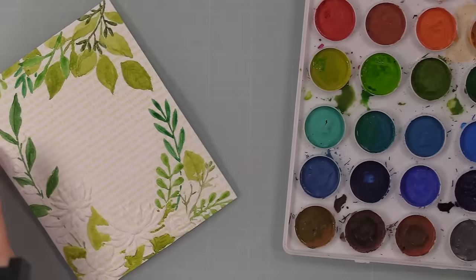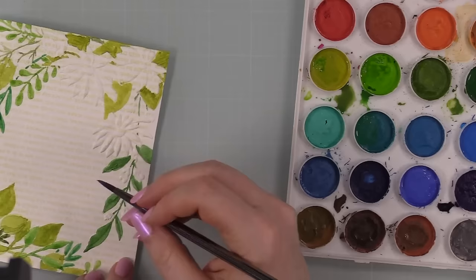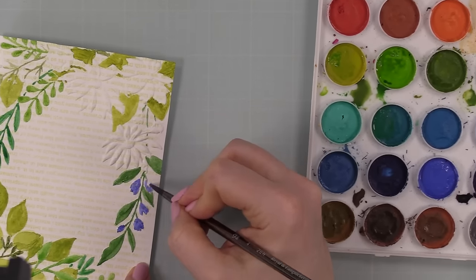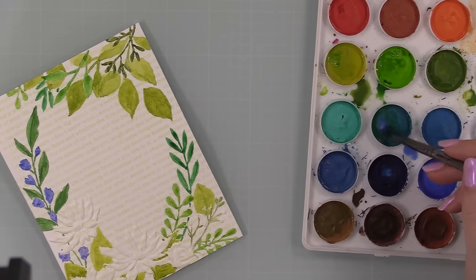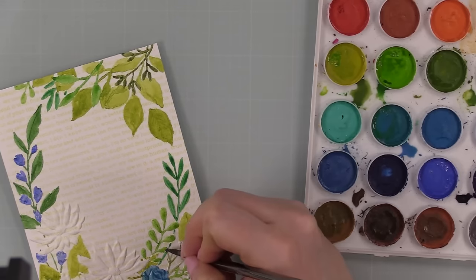I was mixing greens together, adding a little bit of mermaid lagoon to make it more of an aqua blue-green, and a bit of brown to the green — just mixing it up right in my palette. When it all dries I can just reactivate it next time I use this palette and reuse it or wipe it out.